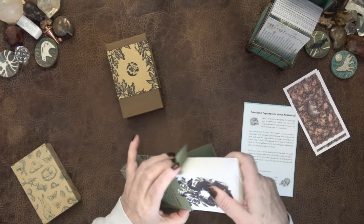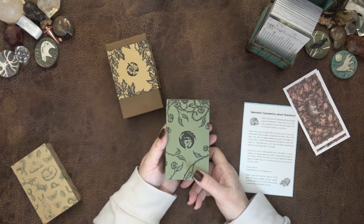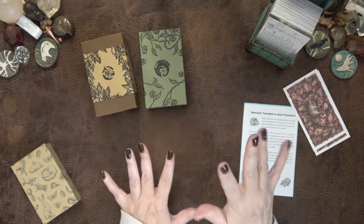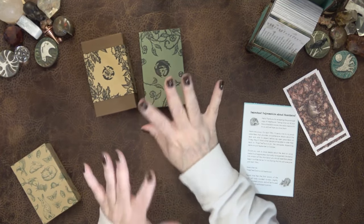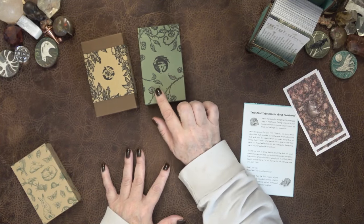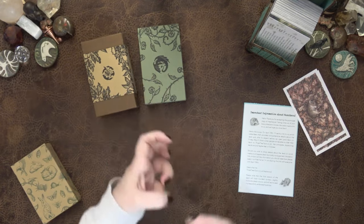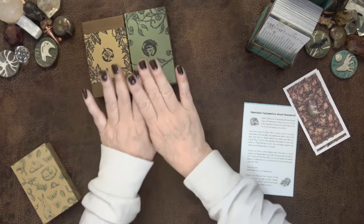It reads like any other good tarot deck and it has a lot of oomph behind it. It's quite a powerful reader, despite the absolutely gorgeous imagery — maybe not like Marvel movie style dragon images. I have zero disappointment on this. I really expected it to be more of a collection piece, but it really fits the mark. I'm super happy with this deck and I also use it for clients, and for Year Head and Wheel of the Year readings.